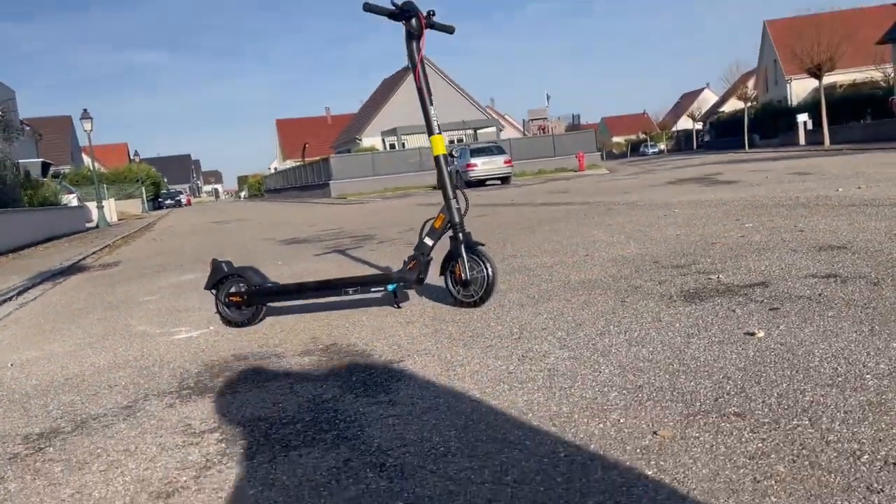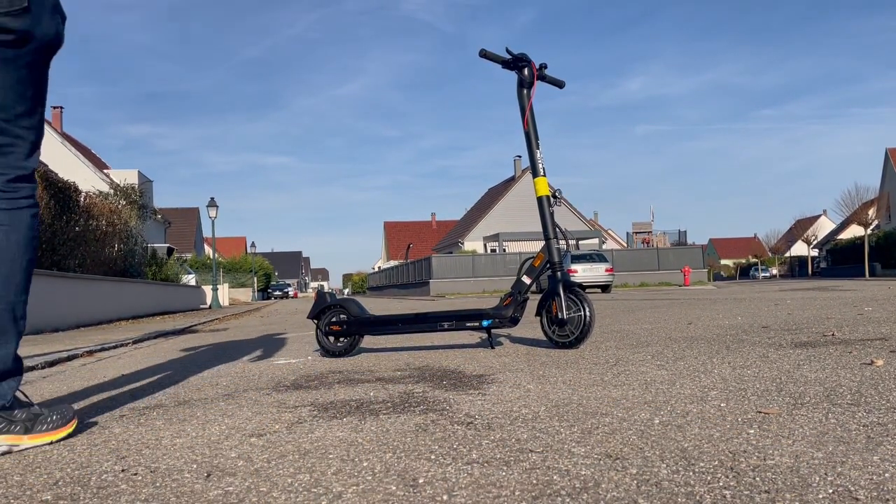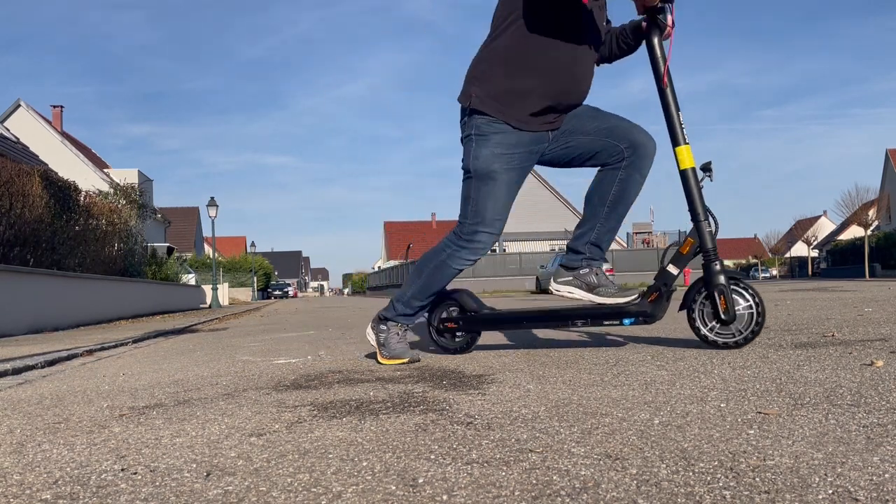Je vais juste vite fait poser ma caméra pour vous montrer en roulage ce que ça donne. Je fais quand même mes 100 kg, donc il n'y a pas de soucis à ce niveau-là.